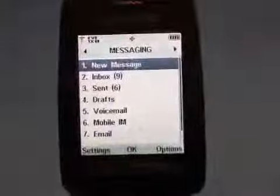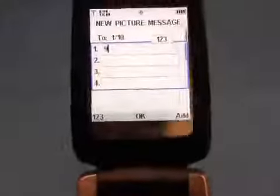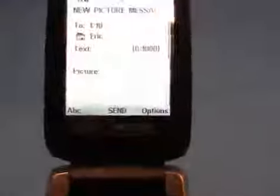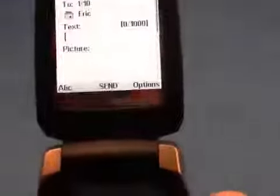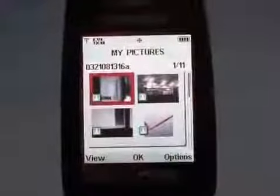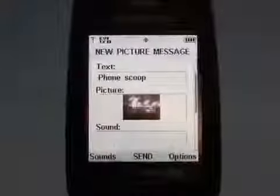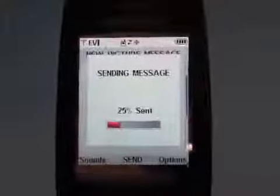Let's do something a little more fun and compose a message. We'll choose to create a picture message and send it to a fictitious number. We'll put in some text — 'Phone Scoop' — then go to the pictures page and choose something nice and fancy to send. We'll send a lovely picture of Starbucks and fire it off. You can see the basic process of composing a text message, which is not all that different from most other Verizon phones.